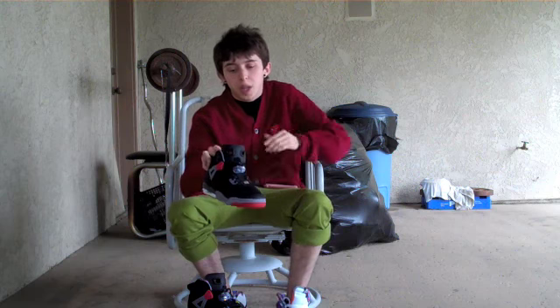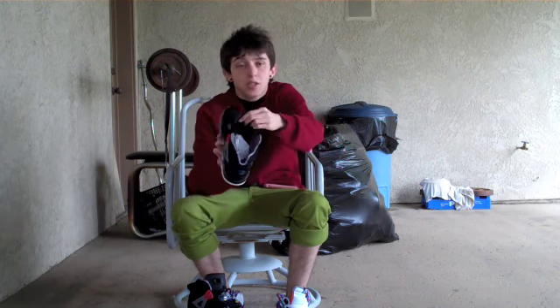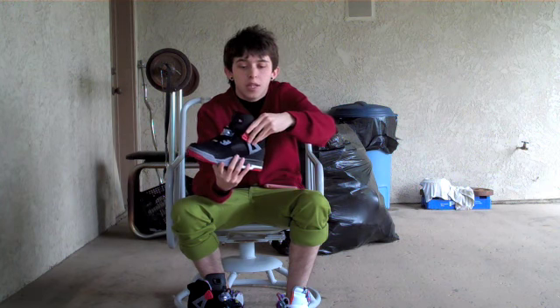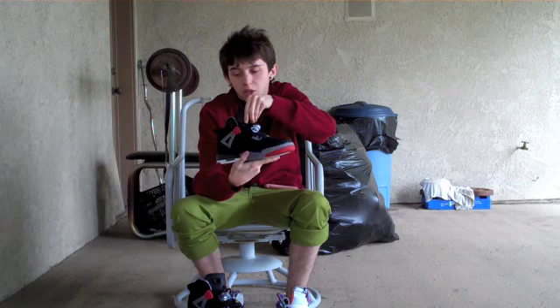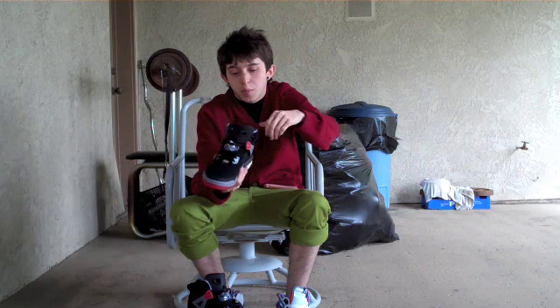So then the tongue, you got your black nubuck tongue with the Jordan tongue from the sixes as usual. On the insole, it's a black insole with the red Jumpman. On the inside lining, it's all the lines from the commercials — high flying, 360 dunk, all that stuff. That's pretty dope.